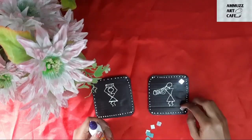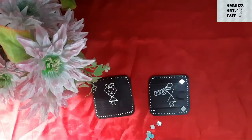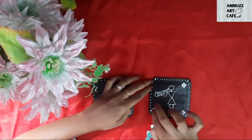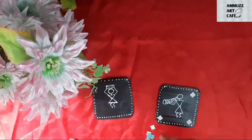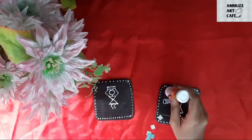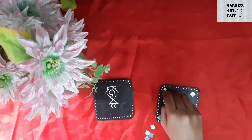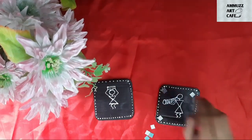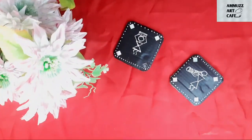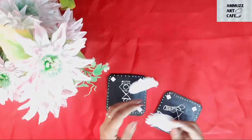I will fix the mirrors using square and circle shapes. I will use a mirror to highlight the border and fix the mirror in the four corners. Then my two cardboards are ready and I will use the wall to hang them.